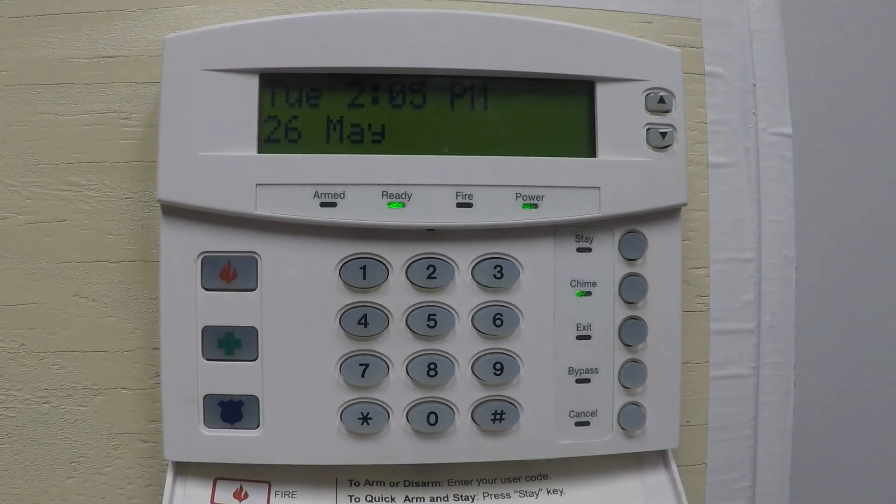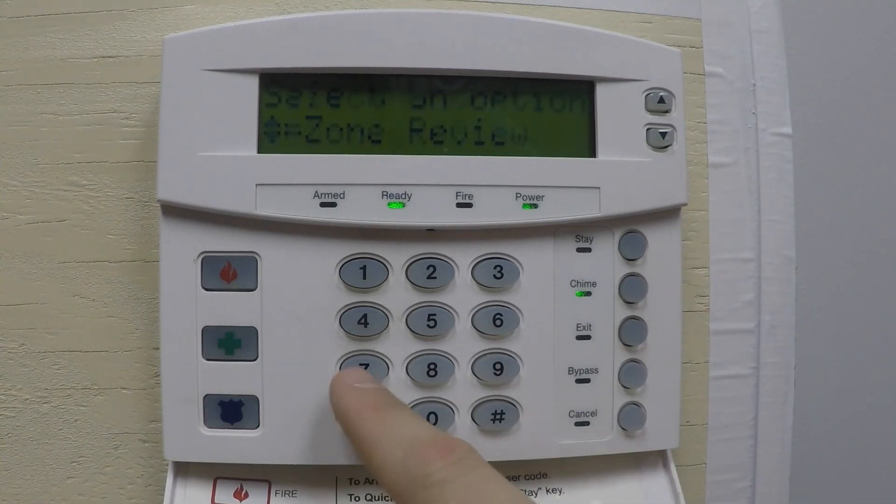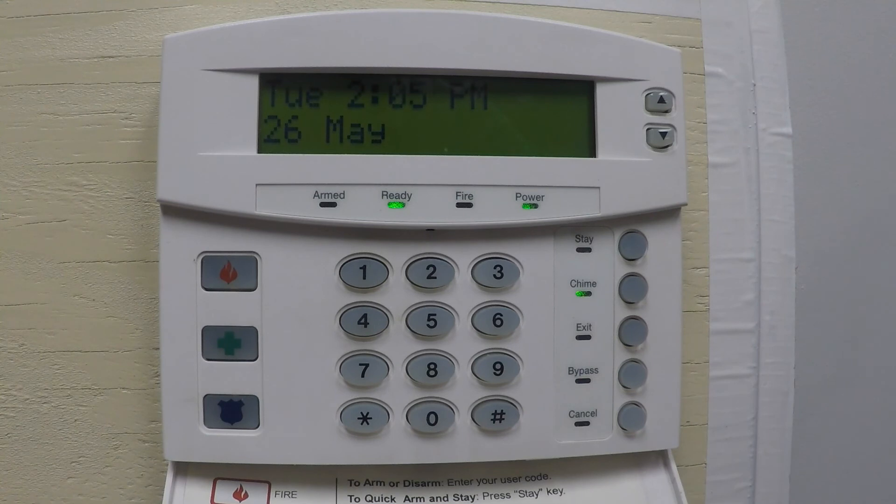One important function to remember: if the fire alarm has gone off and your smoke detectors need to be reset, hit Star 7. That resets all your smoke detectors so they'll be working again. Thanks for watching — check out more videos on our website at safeand sound.com, and please subscribe to our YouTube channel.